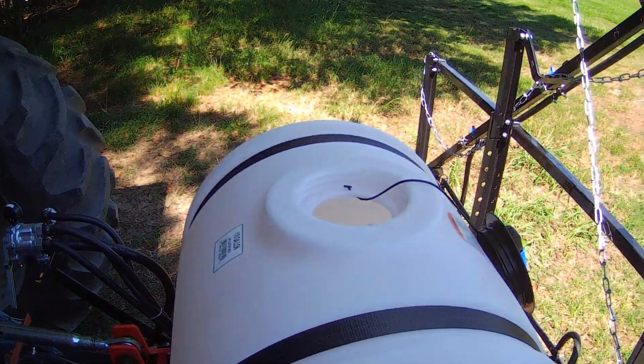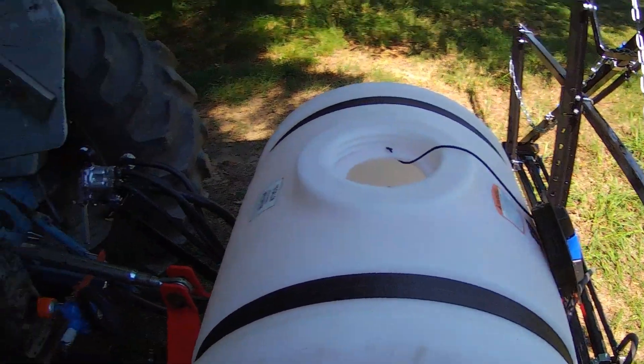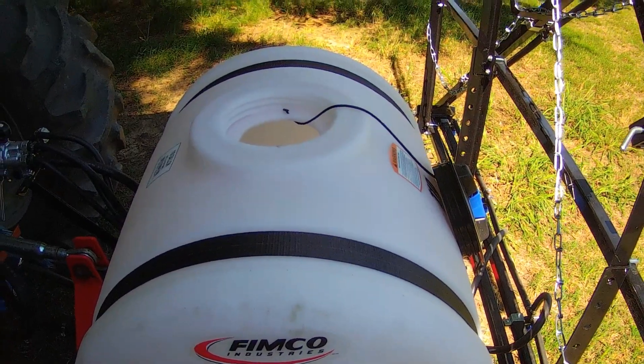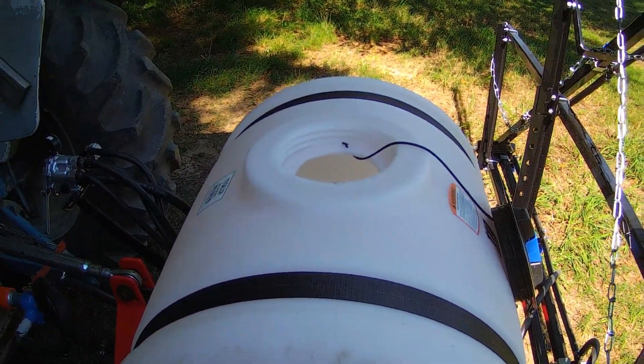I was getting ready to get on the tractor and I wanted to see if the glasses would pick it up. What I've noticed working with this sprayer and the way it's set up — it's got a whole lot better tank agitation circulation than that other sprayer I had.